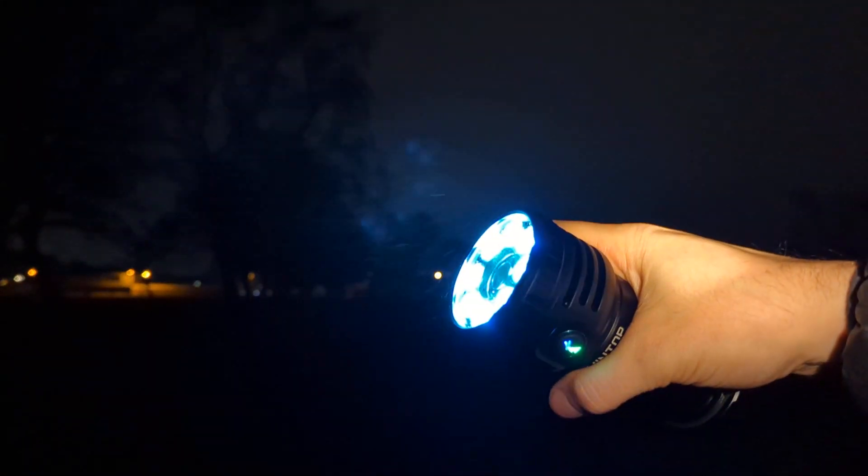Four clicks does the battery check. That's four flashes and no flashes, so that is 4.0 volts.